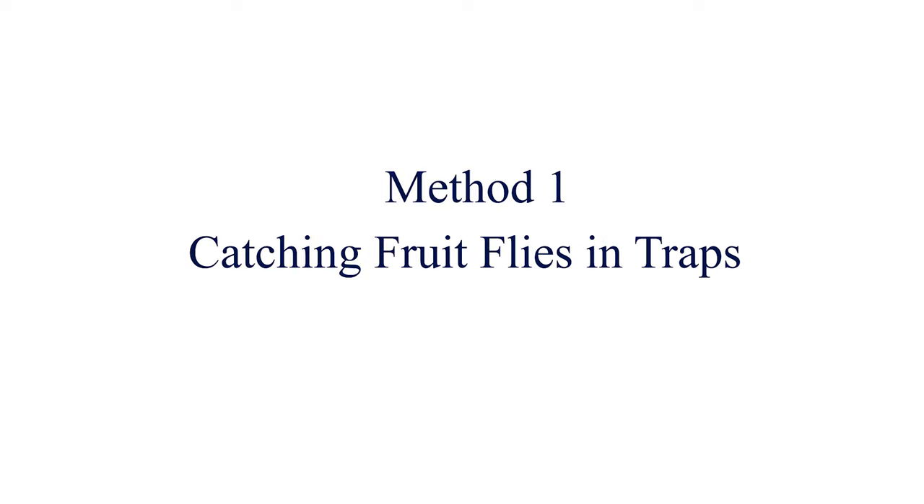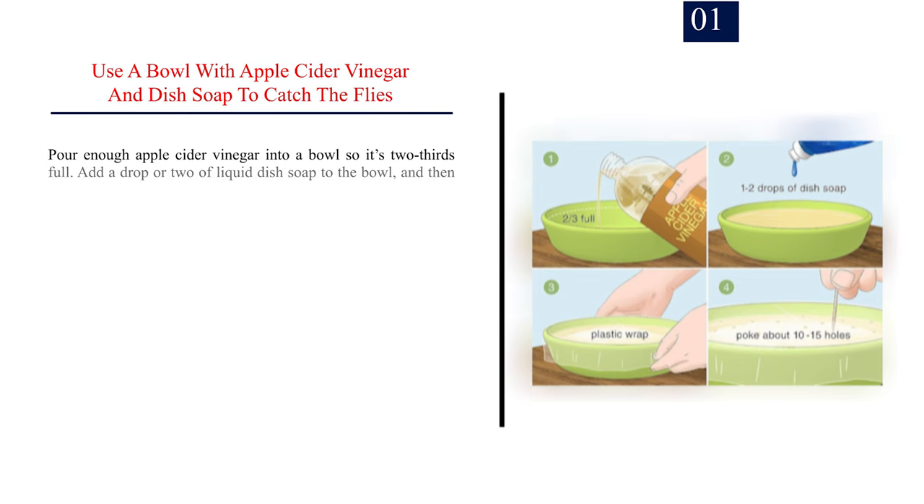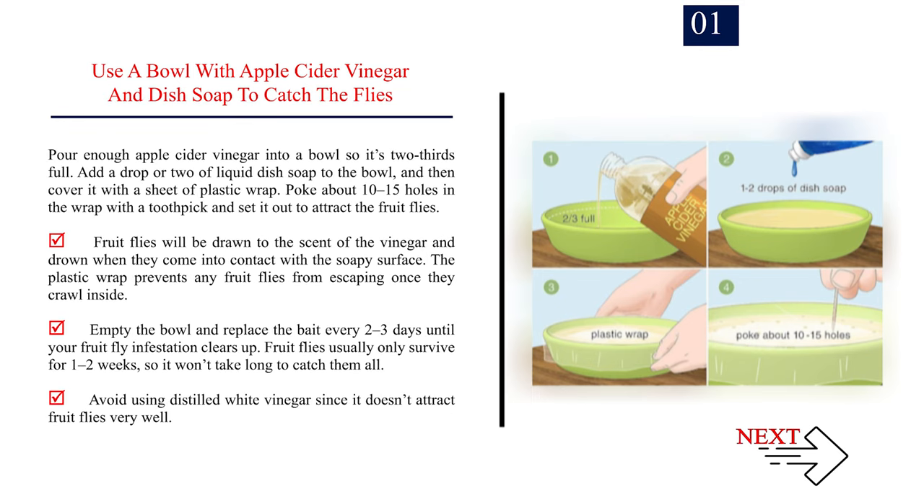Method 1: Catching fruit flies in traps. Number 1: Use a bowl with apple cider vinegar and dish soap to catch the flies. Pour enough apple cider vinegar into a bowl so it's two-thirds full. Add a drop or two of liquid dish soap, then cover it with a sheet of plastic wrap. Poke about 10 to 15 holes in the wrap with a toothpick and set it out to attract the fruit flies. Fruit flies will be drawn to the scent of the vinegar and drown when they come into contact with the soapy surface. The plastic wrap prevents any fruit flies from escaping once they crawl inside. Empty the bowl and replace the bait every 2-3 days until your fruit fly infestation clears up. Fruit flies usually only survive for 1-2 weeks, so it won't take long to catch them all. Avoid using distilled white vinegar since it doesn't attract fruit flies very well.